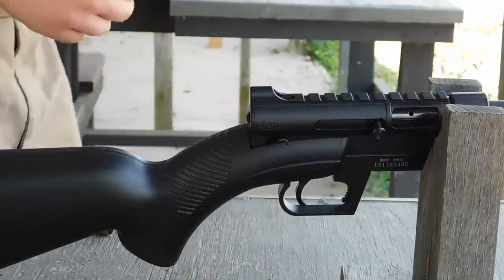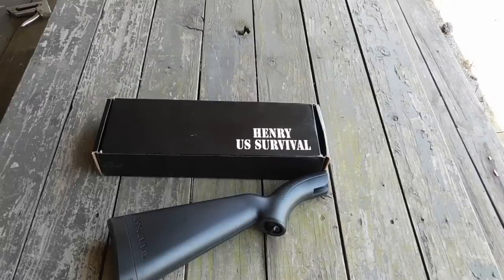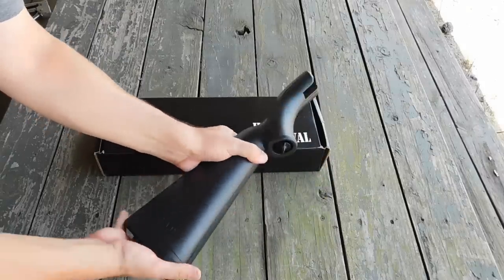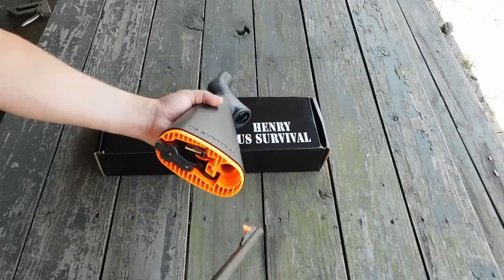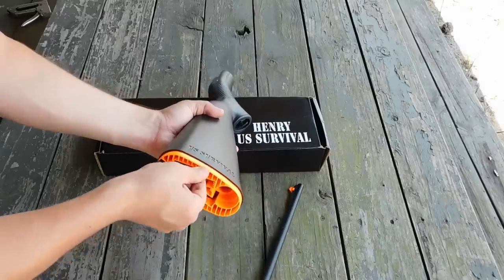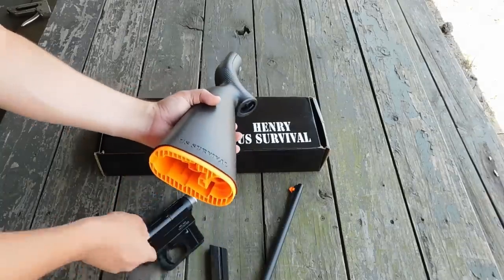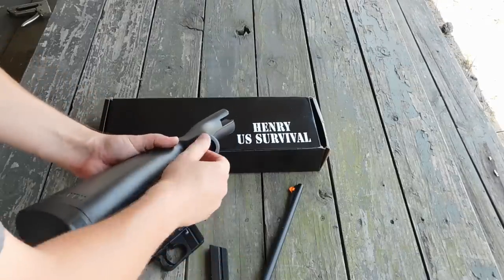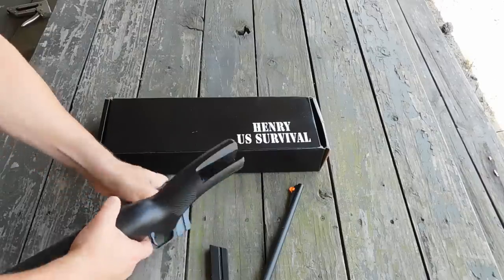What's very interesting about this rifle is that despite a mostly polymer design as well as an aluminum receiver, the gun actually stows in the buttstock and it's claimed that the buttstock will actually float. While Henry doesn't guarantee this, we're going to be putting that to the test. You can see the barrel comes out — it's a 16-inch barrel — you get two magazines, and there's your receiver.